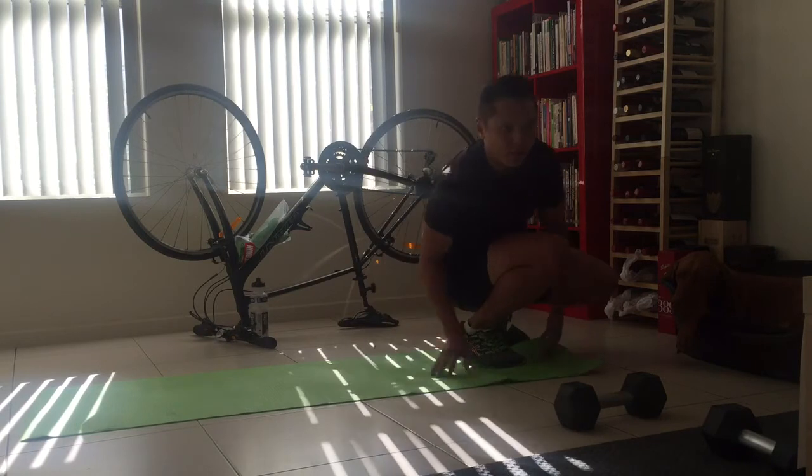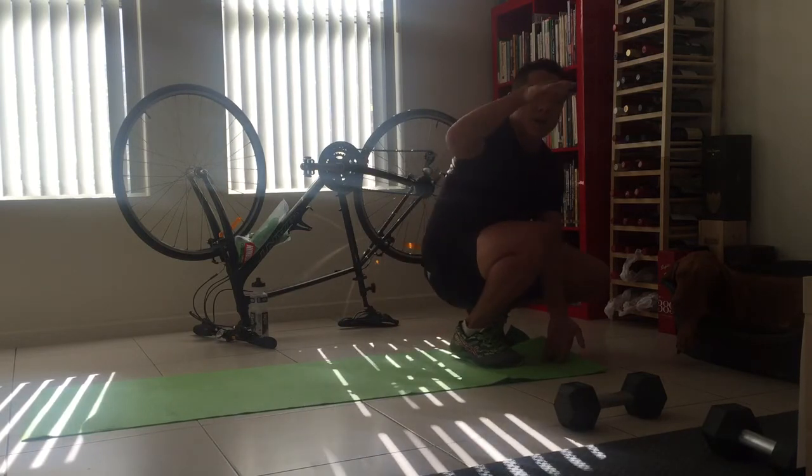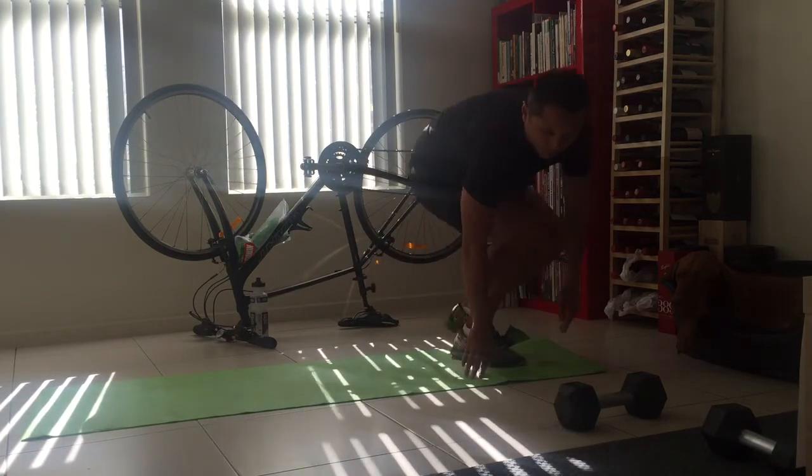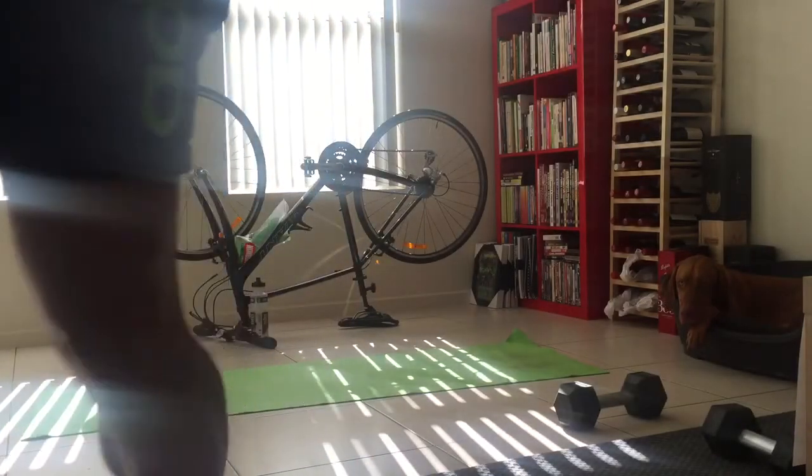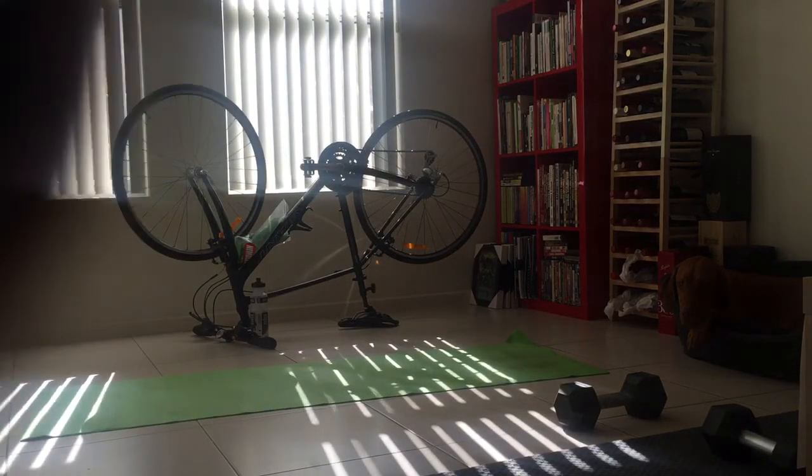And then a 20 meter run. So that's the sequence that we're going to go at for the Punisher. Let's do this.